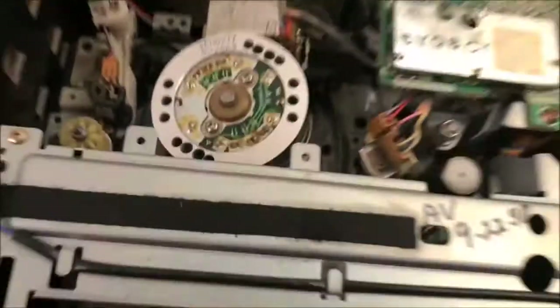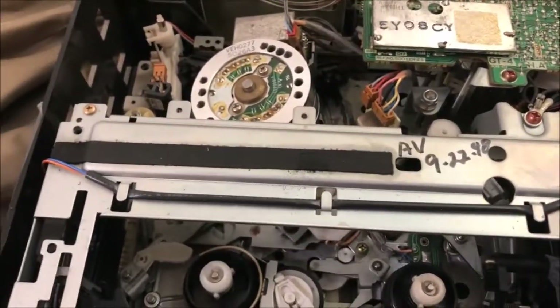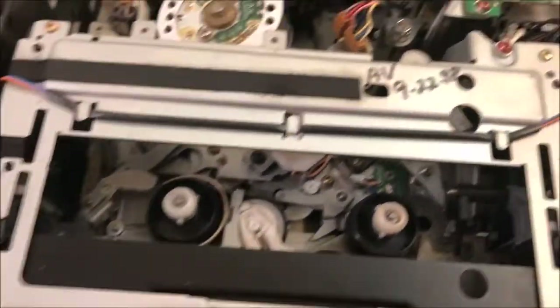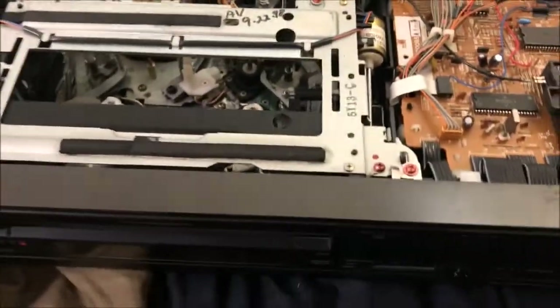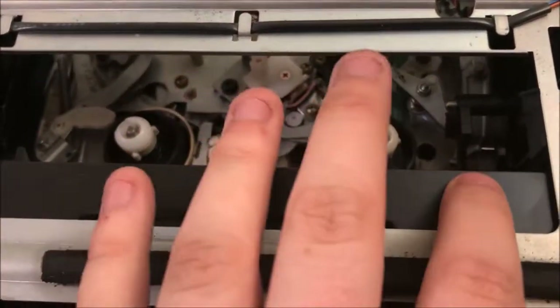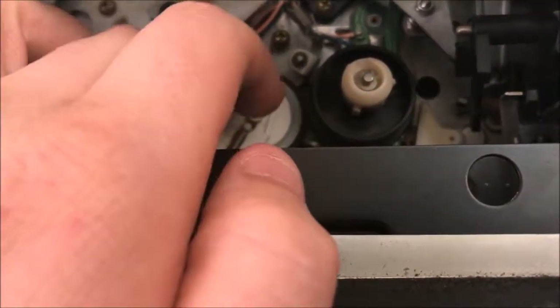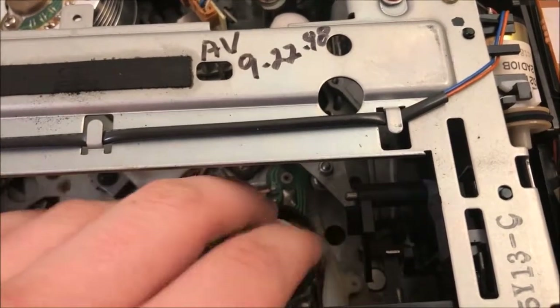Now let's see the inside. This seems to have a really old Panasonic mechanism, and it seems to be the same mechanism as in a few other VCRs — like my Quasar top loader. I have a Quasar top loading VCR. Getting back to what I was saying, this is a really old mechanism, and I have a VCR with a similar mechanism to this. It uses just an idler tire — no gear idler. But it's still good, so that's not much of an issue.